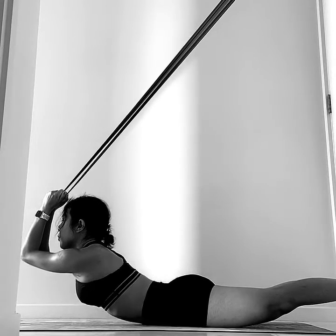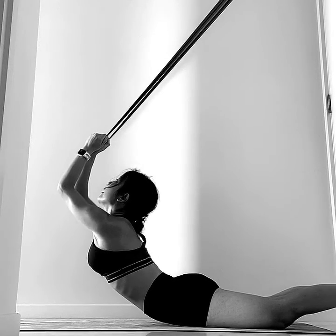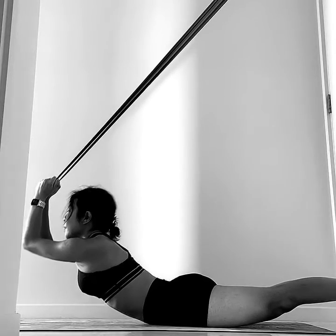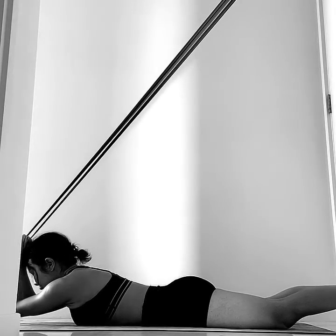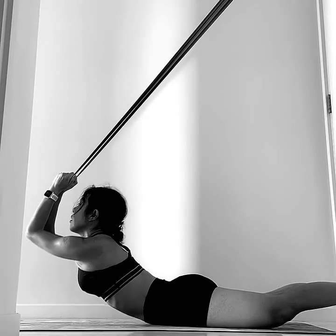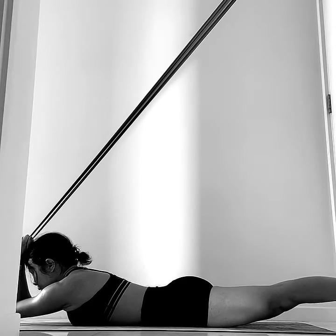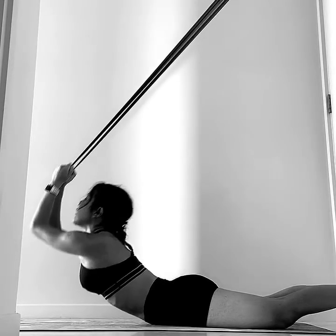Inhale, tummy pull in. Squeeze the butt, lift the chest, look slightly up. Inhale. Slowly engage your legs, fully engage your body, then inhale and come back.